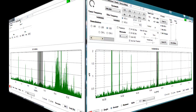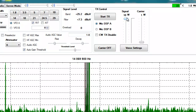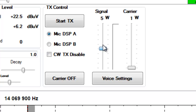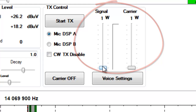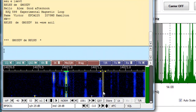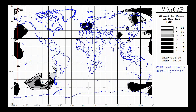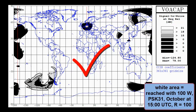This SDR transceiver delivers an output of up to 10W. Thus, it is an ideal tool for serious QRP work, which starts below even 5W. With digital modes like PSK31, even this small power is your key to open the world, even at a dipole. This slide shows you how far a PSK31 signal can reach with 100W from Germany.